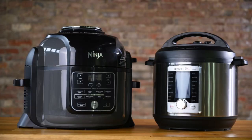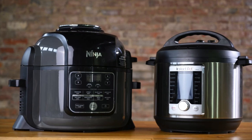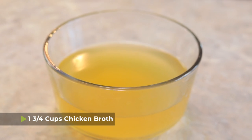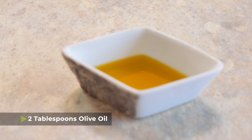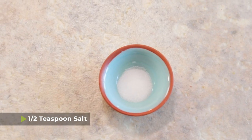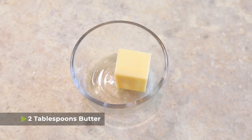In a literal three-minute cook time, you are going to love this recipe. To make it, you'll need an Instant Pot or any other pressure cooker. Into that pressure cooker put one and three-quarter cups of chicken broth, one-quarter cup of white wine, two tablespoons of olive oil, two tablespoons of lemon juice, a half teaspoon of salt, two teaspoons of garlic, and two tablespoons of butter.